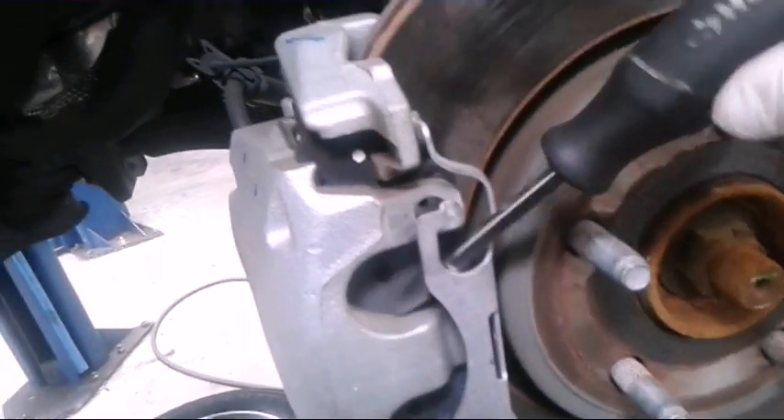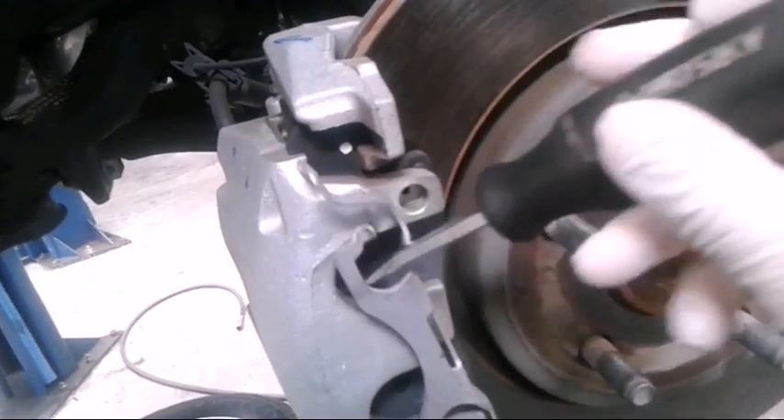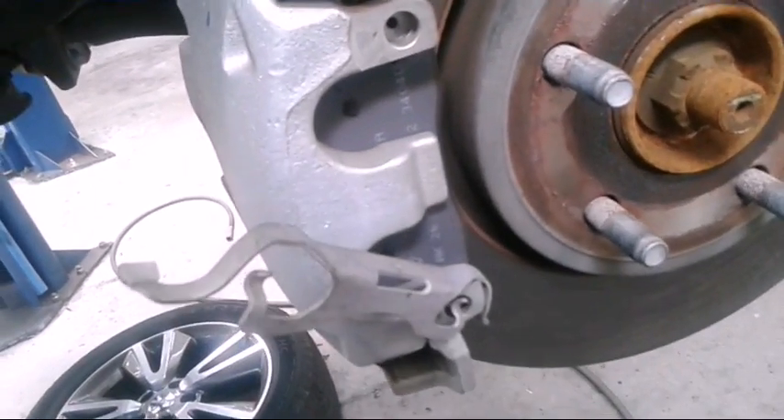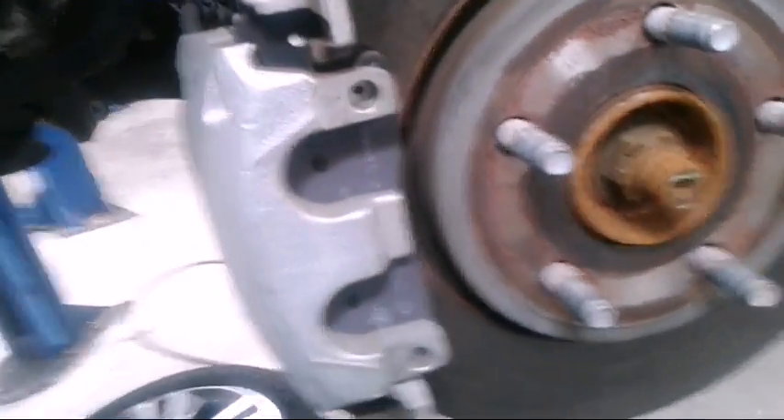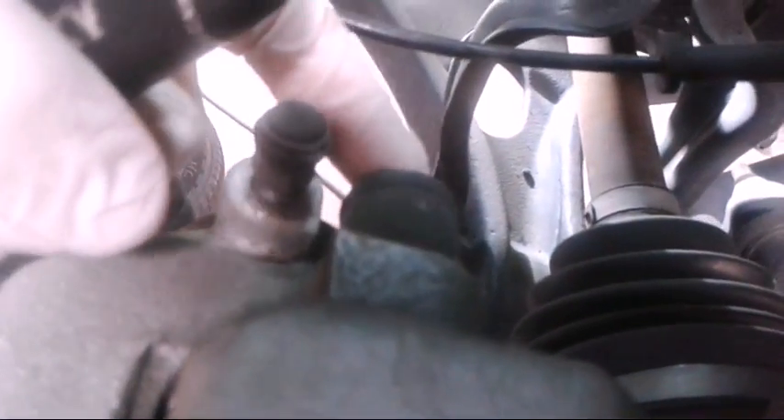The way I do it is I'll go up here and just knock it loose like that. Then I'll take my flathead and go over to the caliper bolts — I have to take these plastic caps off.